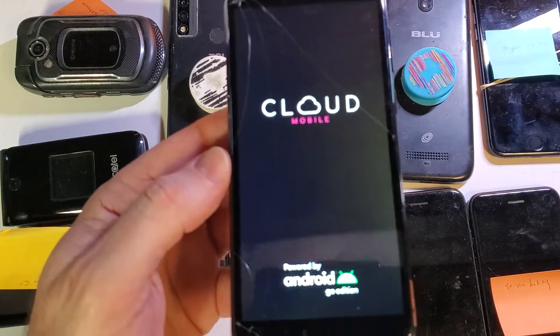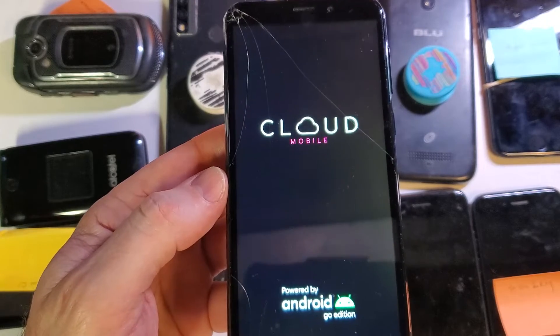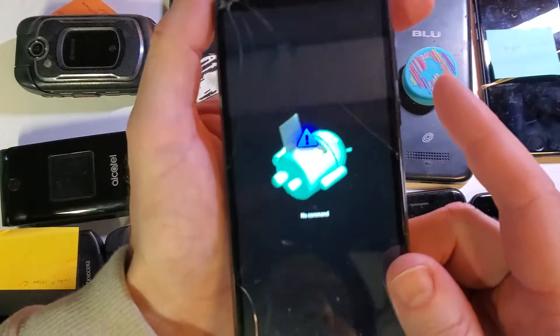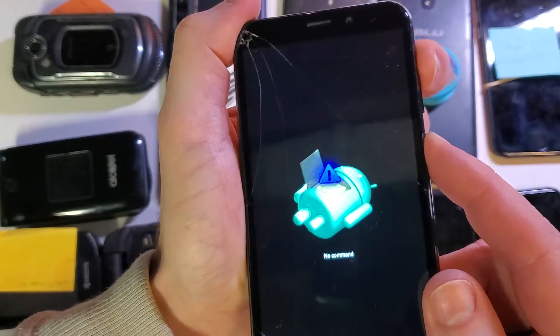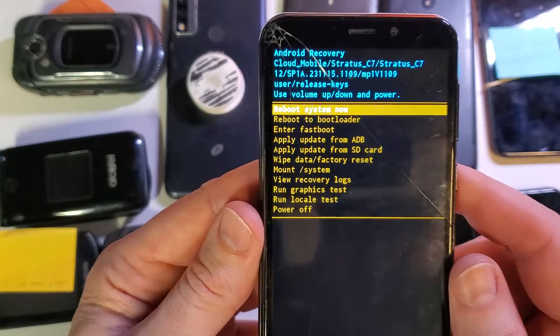And it's going to cycle through here just for a few seconds. We're looking for the no command fallen Android. There we are at the no command fallen Android. Once again we're going to hold buttons — press power first, hold down power, and then quick touch volume up. And that brings up now the Android recovery menu.